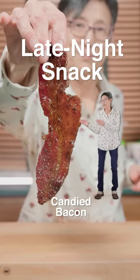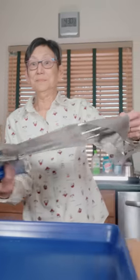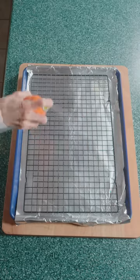Late night snack: candied bacon. Start by grabbing your baking tray, cover with tin foil, and add a baking rack. Then pull out the cooking spray and let it spray.